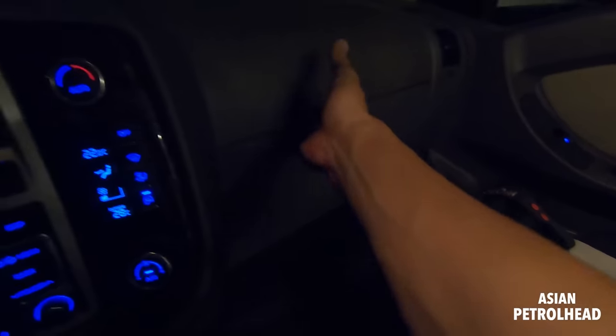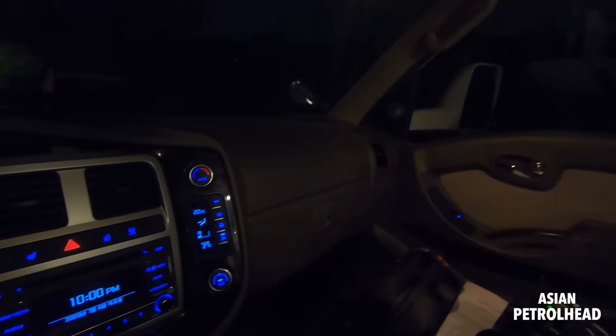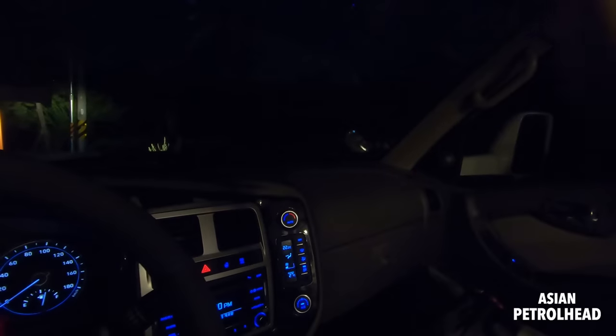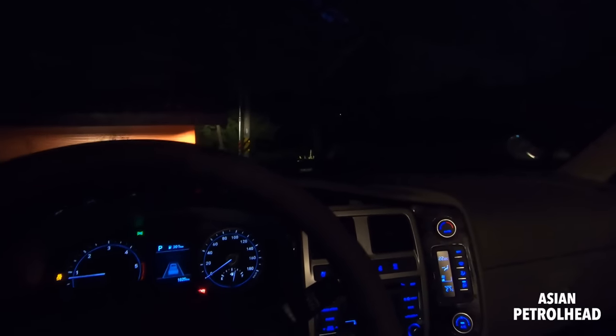There's a blue box here and the window comes down all the way. Everything is set up. I don't think I'm going to drive this car right now. So this has been our nighttime review of the Hyundai Porrest.